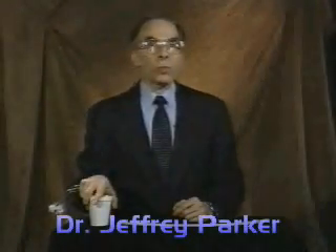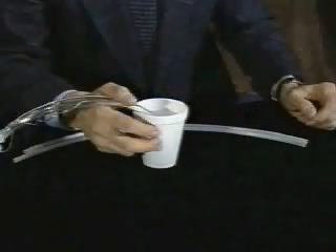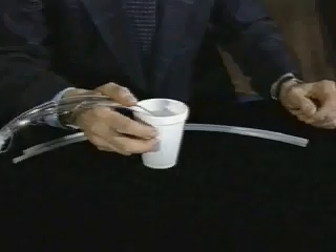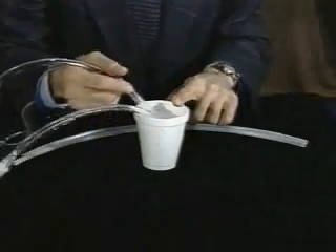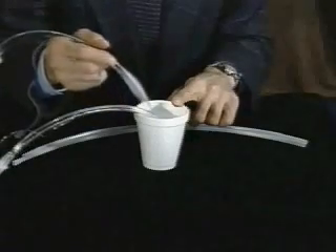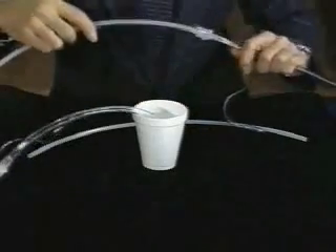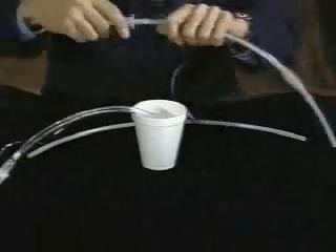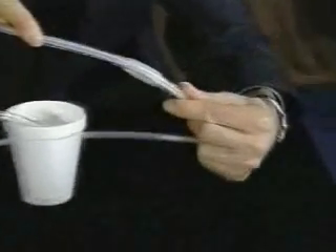Some doctors have told me that to minimize trauma to the larynx, they soak the end of the standard endotracheal tube in warm water before railroading it into the larynx. I've been soaking the tips of a standard tube and a Parker tube in warm water. Now watch what happens when we perform the railroading technique again. I'm going to thread the standard endotracheal tube onto the simulated fiber bundle, and as I railroad it down against my thumb, the leading edge of the tube gets hung up even worse than before.